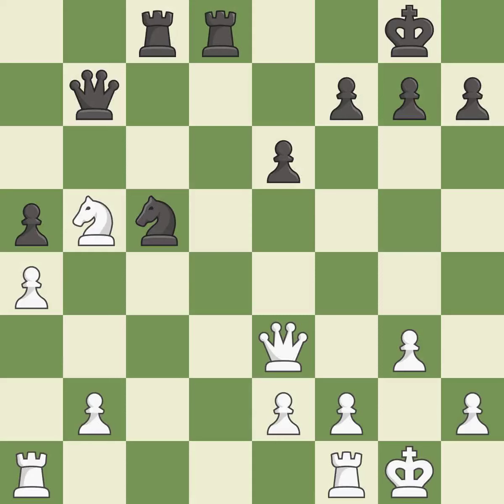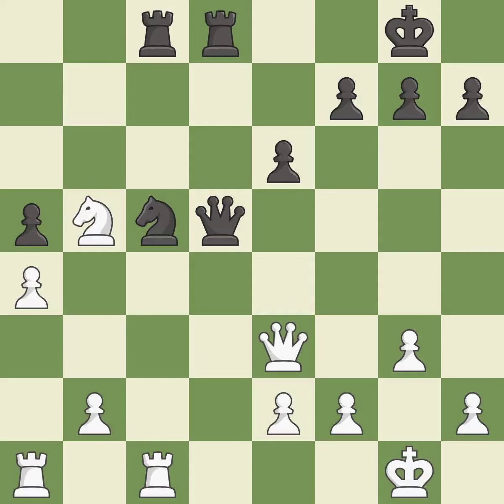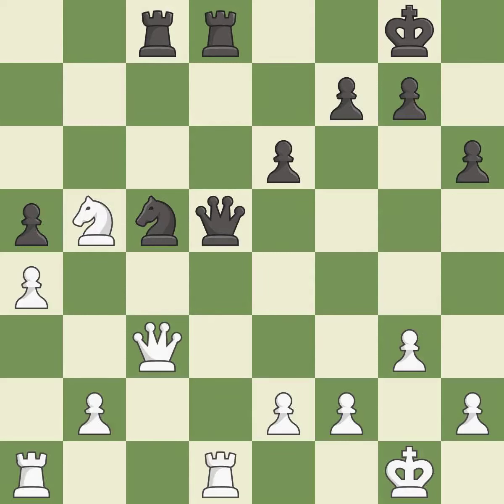This allows the opponent to challenge the opposing rook for the open file — it is an inaccuracy. This ignores an opportunity to challenge the opposing rook for the open file — it is a mistake. This threatens to reveal an attack on a knight — it is a mistake. That's fine — it is good. This threatens to reveal an attack on a queen. It is excellent — this is the only good move.